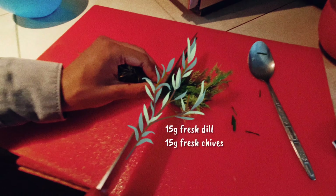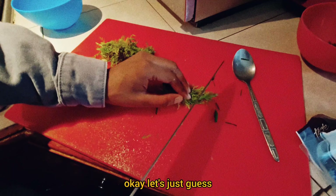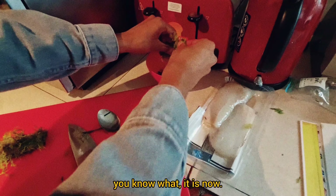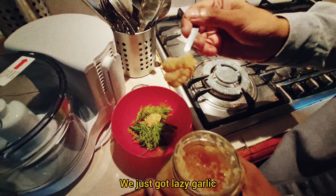We need 15 grams. This is how we're measuring it. 15 grams — let's just guess. Is this 15? It's a tablespoon. That's not a tablespoon. Teaspoons of garlic — well, these are cloves. We just got lazy garlic.